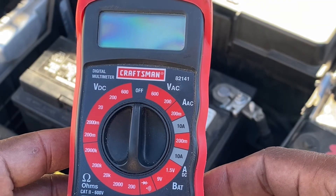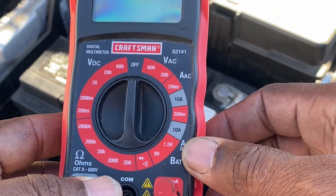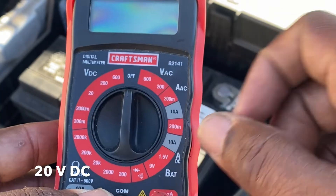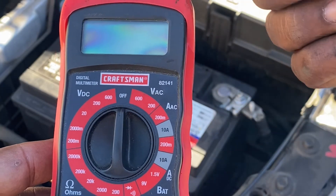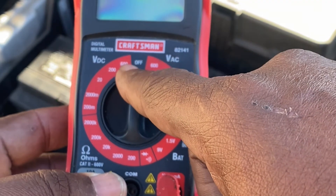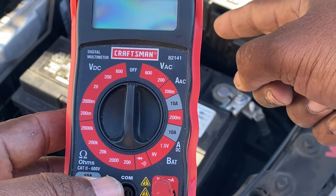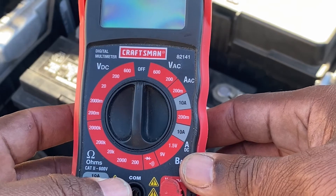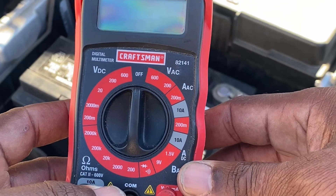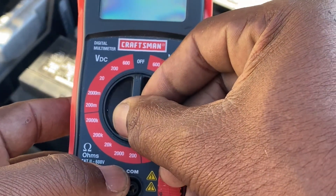Here is our multimeter slash voltmeter, and we're going to use this to test our battery. First thing we want to do is turn it from the off position to 20 volts DC. Why DC? Because it's direct current coming from the battery. We don't need to test for 200 volts or 600 volts, because we know that the max voltage on this battery is about 12.6 to 12.8 volts in a static phase and maybe about 13.7 to 14 in an active phase. So we're going to turn it to 20 volts.